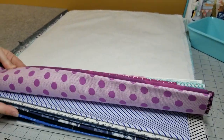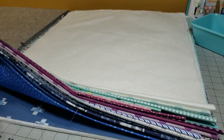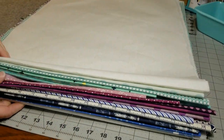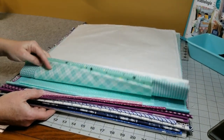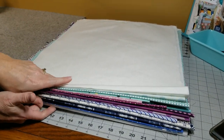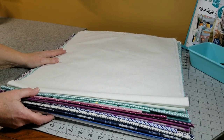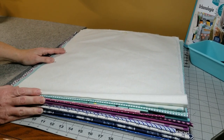I have my design board set up here with all the fabrics I've already starched for this project. I just carry the board around, and as I need a certain color I can pull it out, cut what I need, and place it back so it stays nice and flat ready to be used to make a quilt. Thanks for watching.